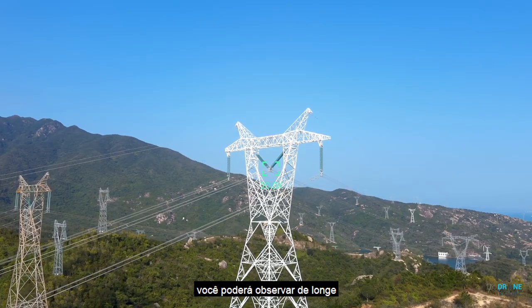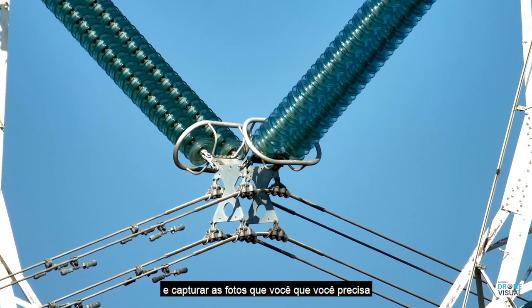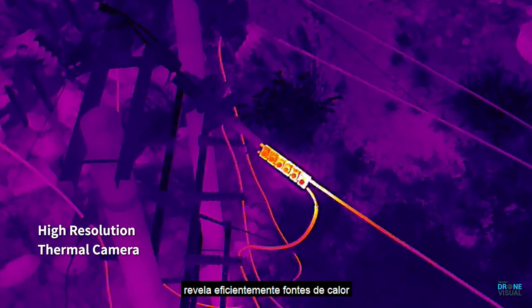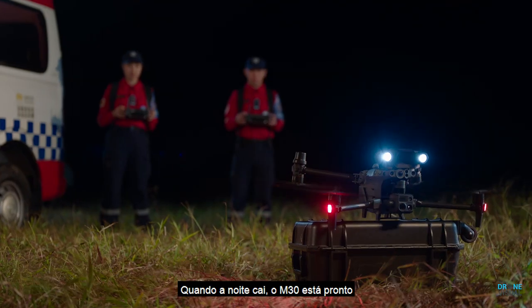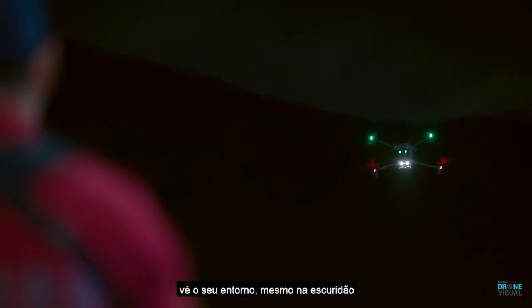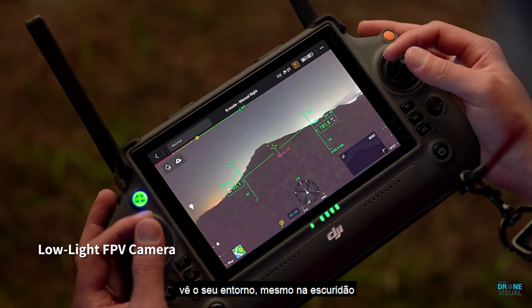With its 200 times hybrid zoom camera, you can focus from afar and capture the precise shots you need. Its high-resolution thermal camera efficiently reveals heat sources.